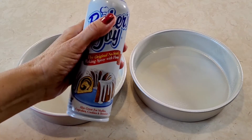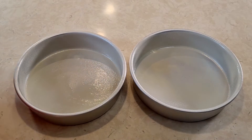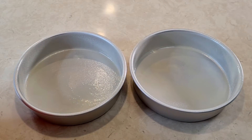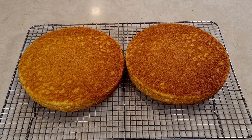Here are my two cake pans — I sprayed them with non-stick baking spray. I'm going to fill them up with my cake mix as equally as I can. I have a 350 degree oven preheated and ready. We're going to bake these according to the package directions, 30 to 35 minutes.